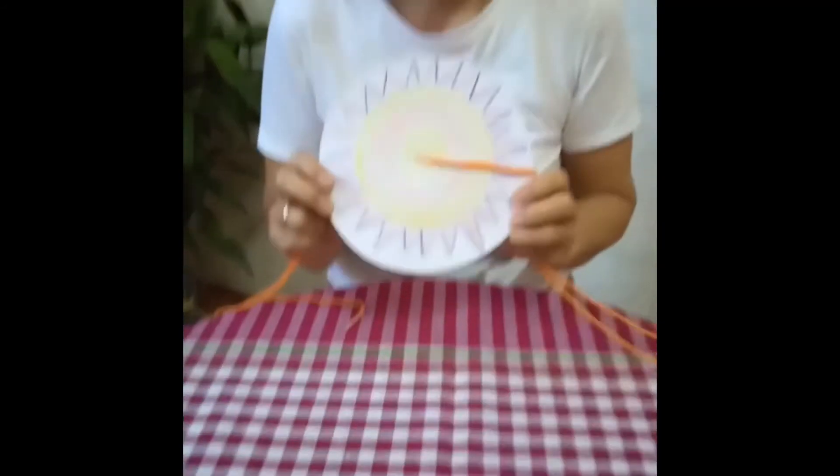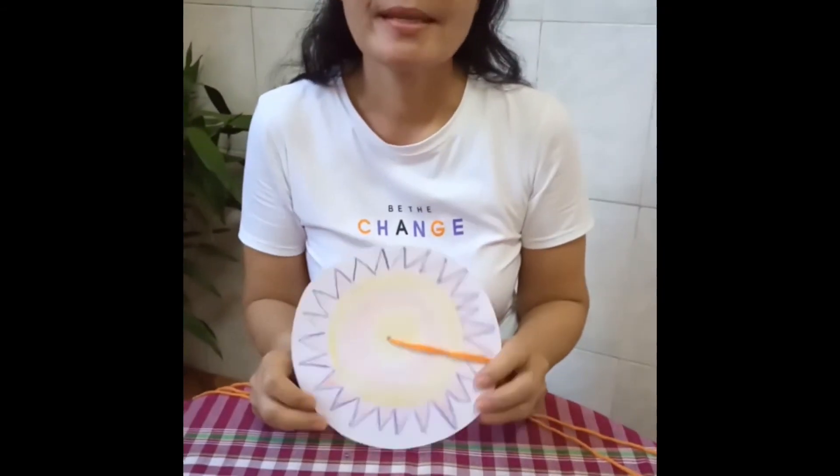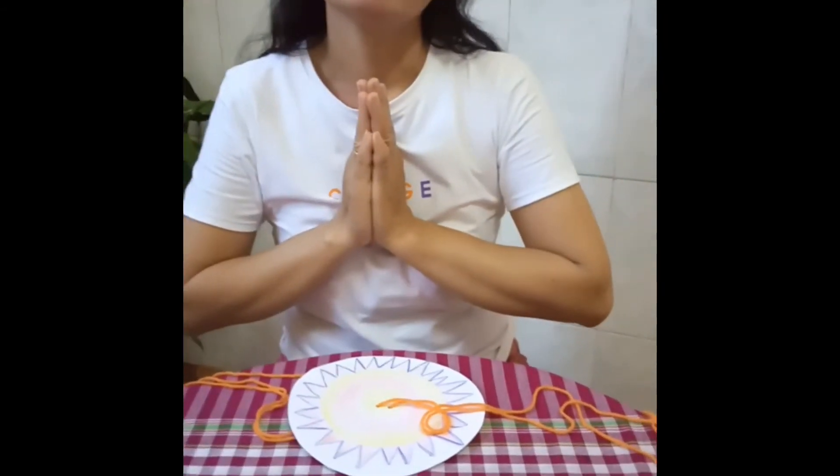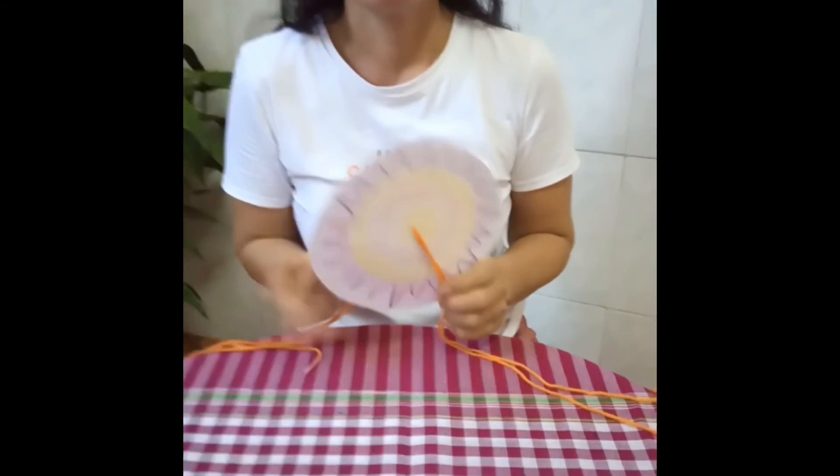It's the same spinner. It's ready. Thank you very much. I wish everyone stay safe and see you soon. Bye.